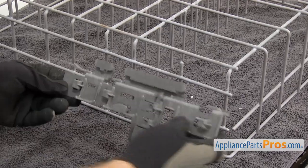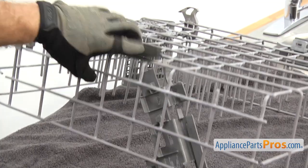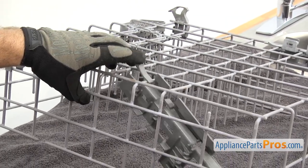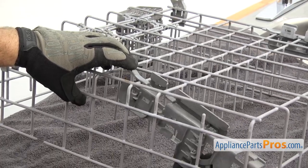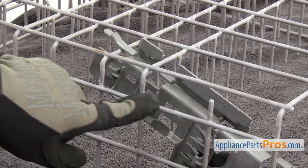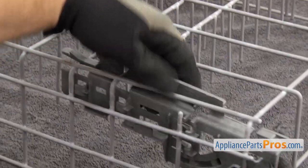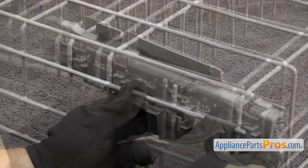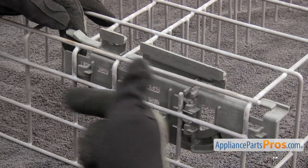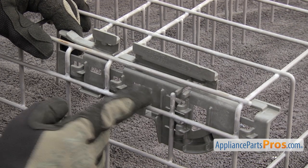To put the new dish rack support in, we're just going to line it up and lift up the rack. You want to put the locking tab over this rail and kind of lift it into place. Make sure that this tab here goes over this bracket. Once you have it in place, you can push it towards the front of the dish rack to lock it in, making sure the tabs go over those bars.